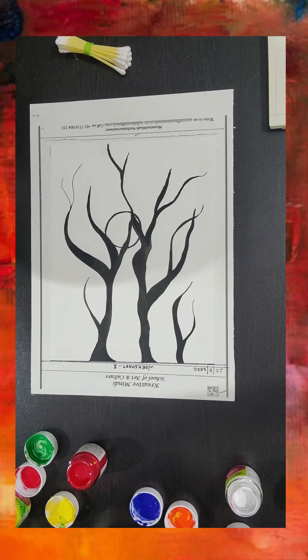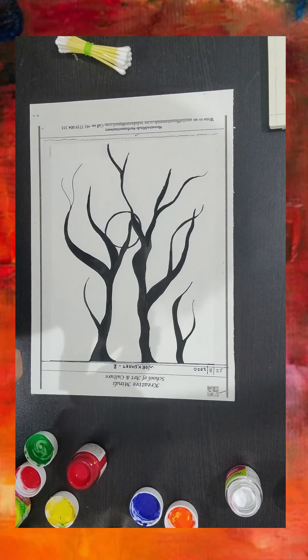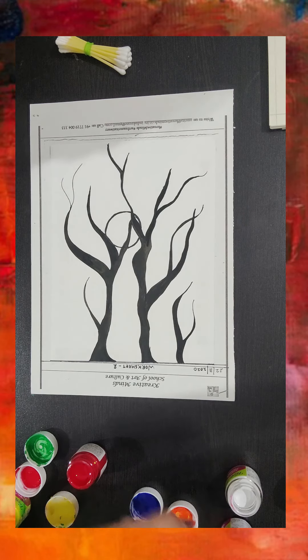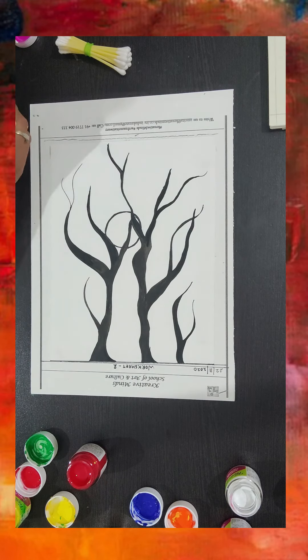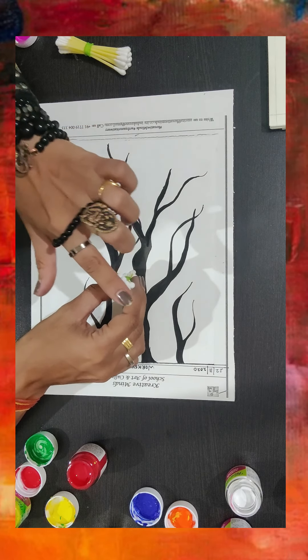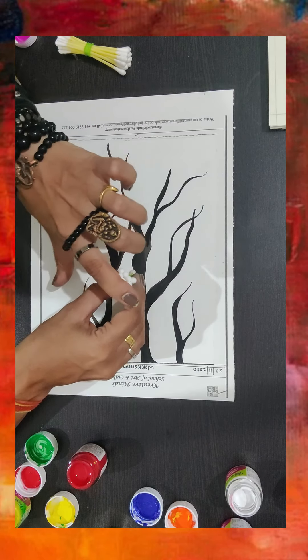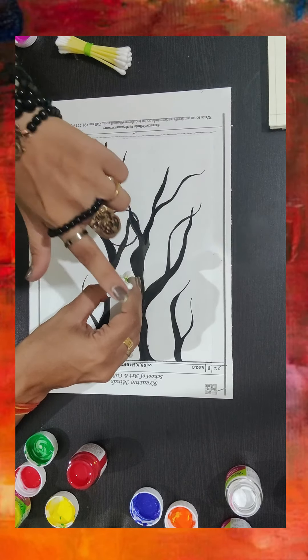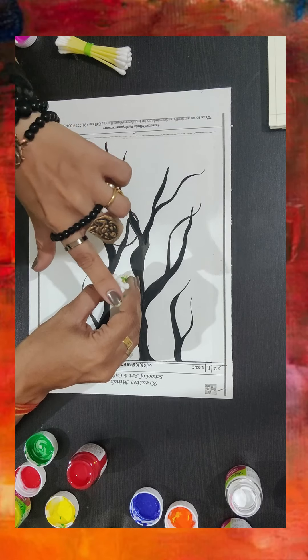I'm planning to go with a little bit of pink. I always prefer to take out the colors in the cap because this way we don't end up wasting a lot of paint, and the colors go on very beautifully on the earbud. Before you start, always make sure that you press the earbud against a flat surface so you get a proper, even surface.